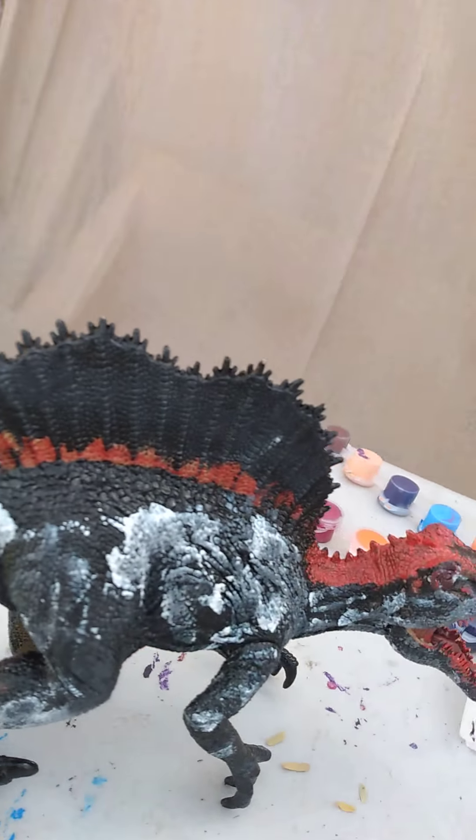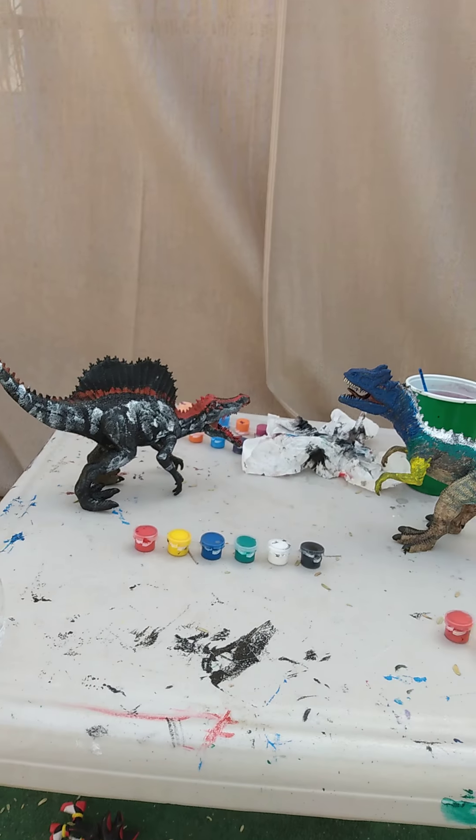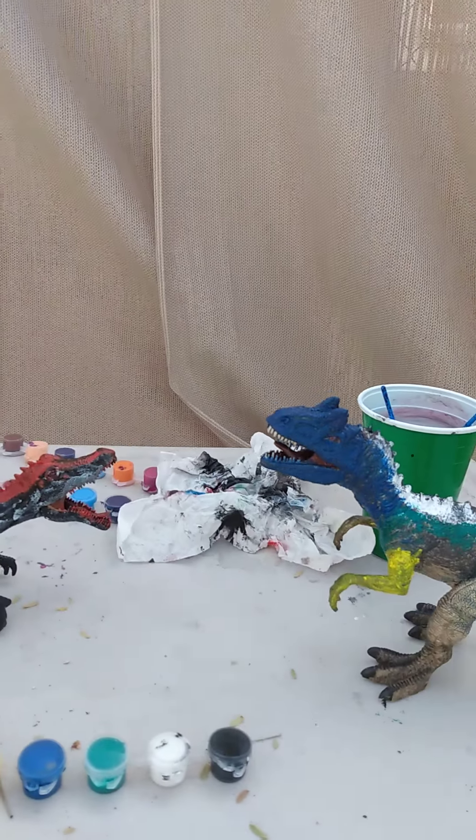And here's my re-painted Ultra Spino. Guys, hit like if you would like the next video for these two to fight each other. Bye!